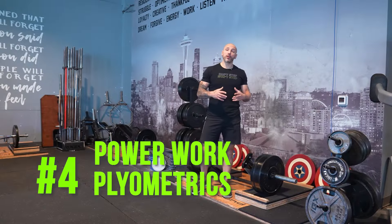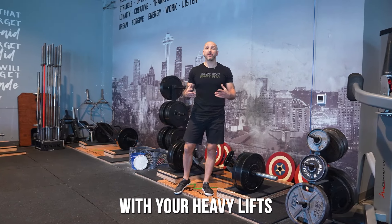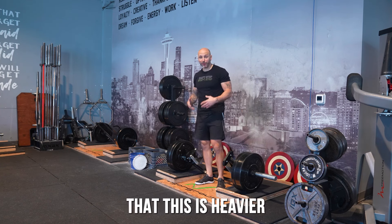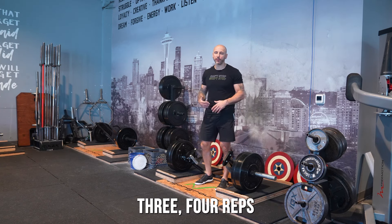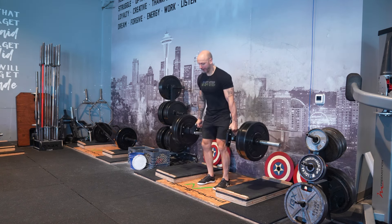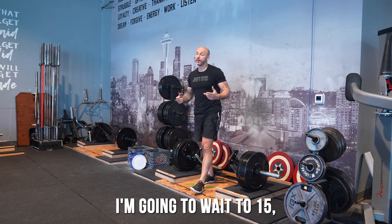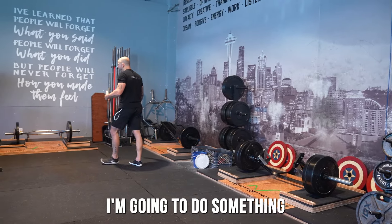Number four is including some type of power work or plyometrics with your heavy lifts. Let's say your heavy lift for the day is a trap bar deadlift — do a challenging set of two, three, or four reps. Then wait 15 to 30 seconds and follow it with something plyometric or explosive.